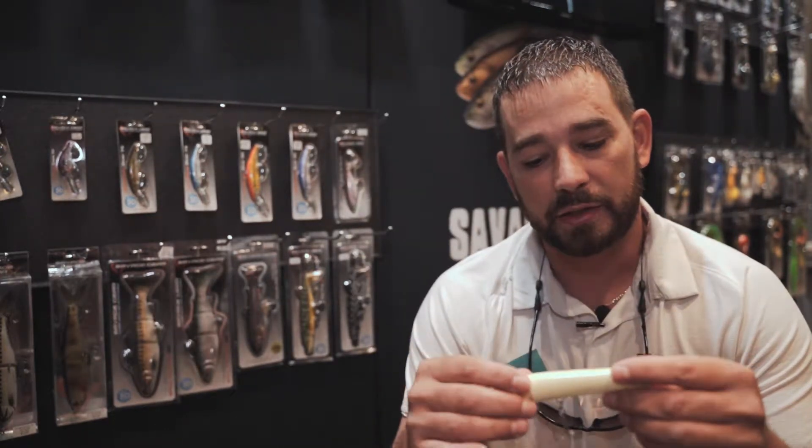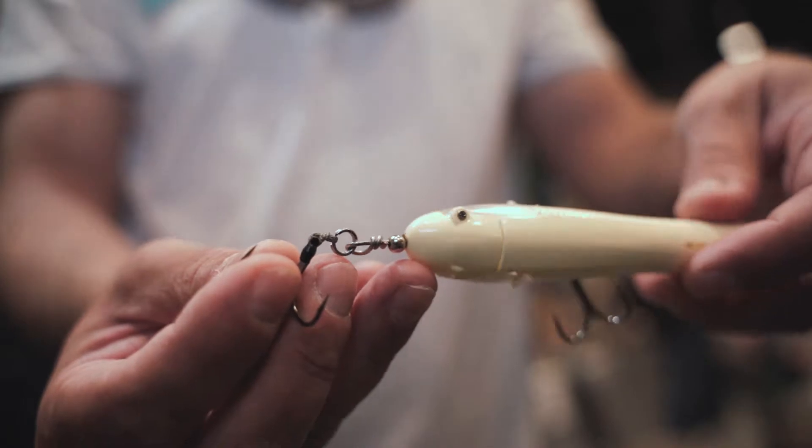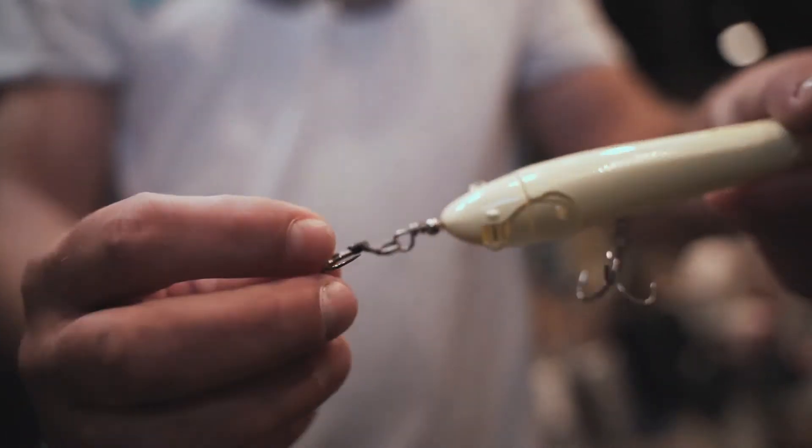Another cool thing that I added to this bait to show you is one of our new treble hooks. We have a new treble hook that has a hundred pound braided Kevlar on it that's hand tied and epoxied over. These are sold separately but they can be added to any bait.